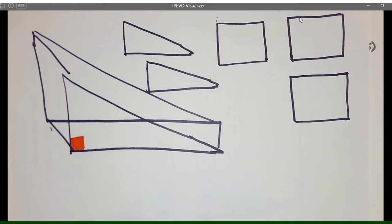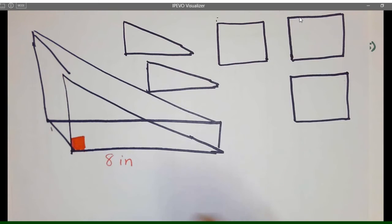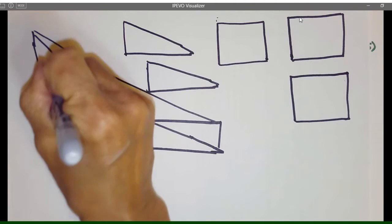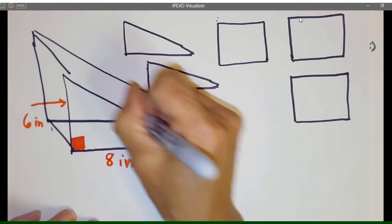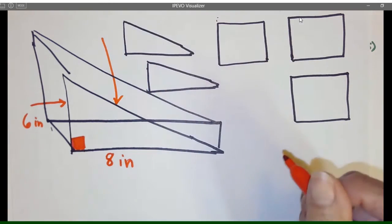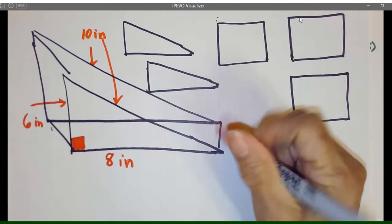Let's go ahead and label everything. One, two, three, four — so this part right here is going to be 8 inches, this right here is going to be 6 inches, this part right here will be 10 inches — I'll put that right here — and then my little cheese part here is going to be 7 inches.